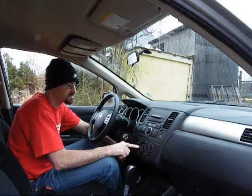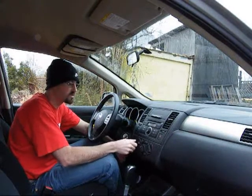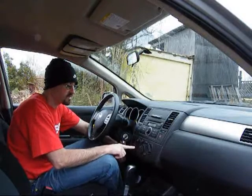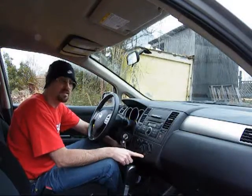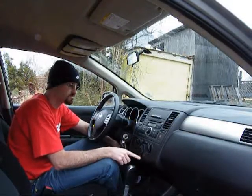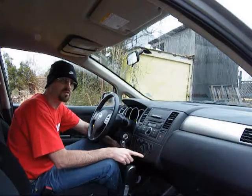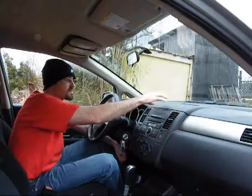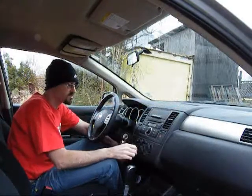All right, this week we're going to deal with the air compressor system. A lot of us have noticed that when we run the defrost, and if we turn the dial back to the left side to the foot, foot face, or face, the AC light comes on. This is actually normal — your air compressor system is going to run when you're in your defrost modes, so it dehumidifies the air coming into your cabin.